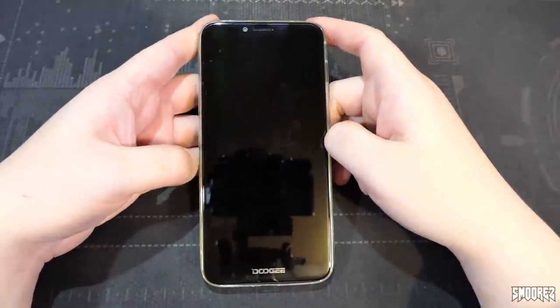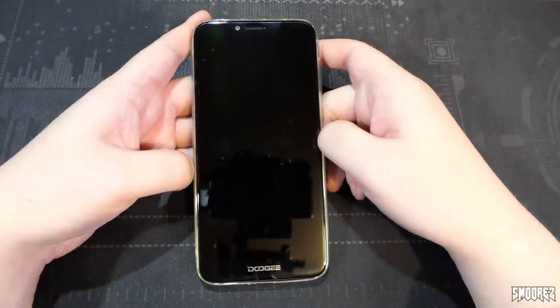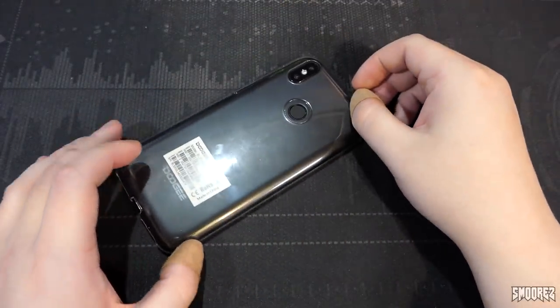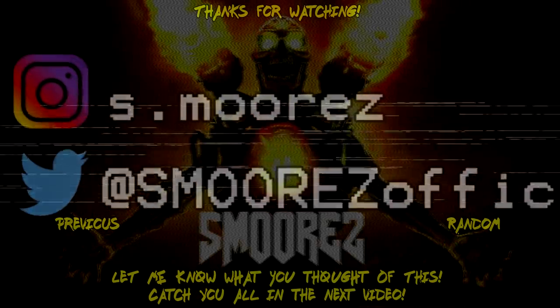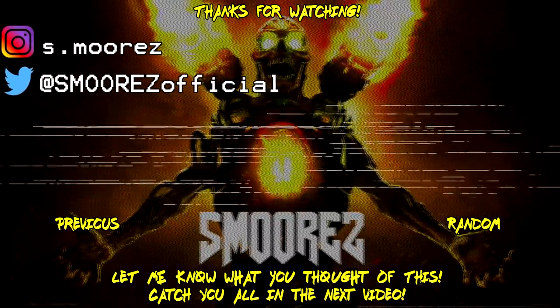That wraps up the review of the Doogee BL5500 Lite. Hopefully the teardown will reveal what that secondary camera is actually used for. Thanks for watching — I hope you found this entertaining or informative. Be good people, take care, stay safe, and I'll see you in the next one. The free case was on the entire time — pretty cool. Leave a like or dislike, and I'll catch you in the next video.